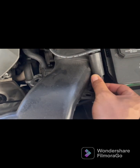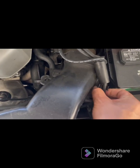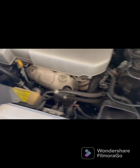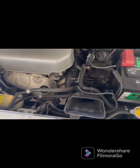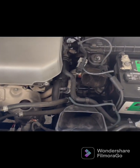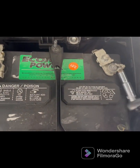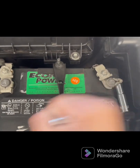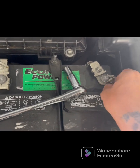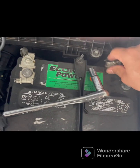And then these right here too — pull this out of the way. Now the next thing you want to do when disconnecting the battery, you always want to go with the negative first. Disconnect the negative battery first, then disconnect it right there.